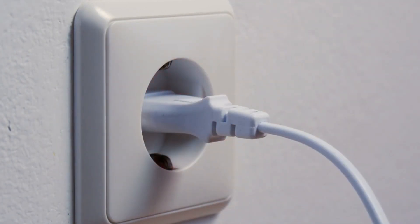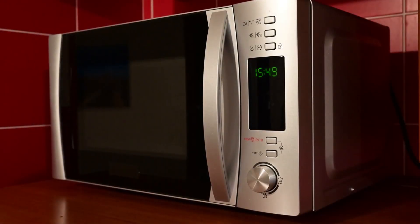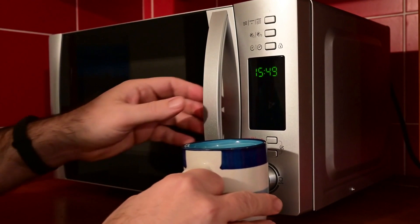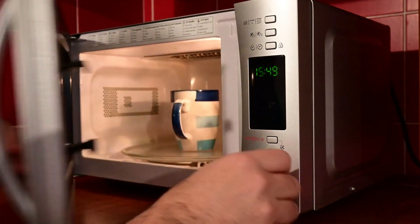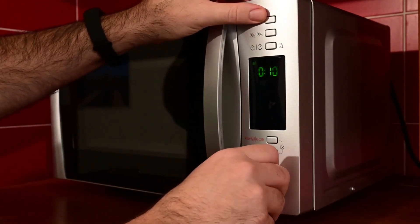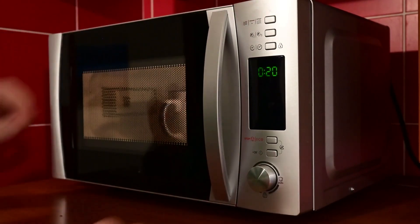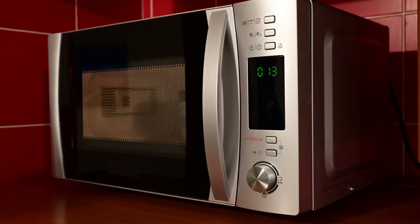Determining the voltage of your microwave is essential, especially if you're moving to a new place or buying a new microwave. Luckily, finding this information isn't rocket science. Let me walk you through a simple process. Step 1: Check the label. Start by looking for a label or sticker on your microwave — you can usually find it on the back or the side of the casing. The label might provide all the essential details, including the voltage rating.